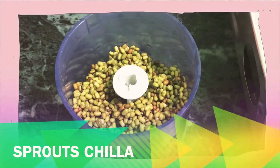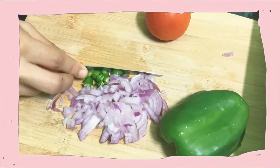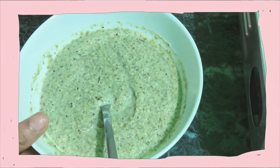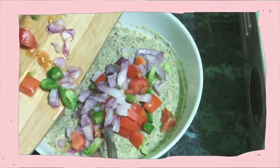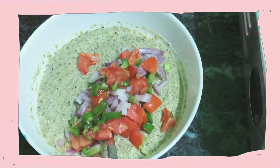Hello everyone, this is Shweta, welcome back to my channel. Today I'm going to do a 'what I cook in a day' series. First of all, I am starting with my breakfast, that is sprout cheela, which I am making with green sprouts. For this I have grinded some green pulse and I'm adding chopped tomato.